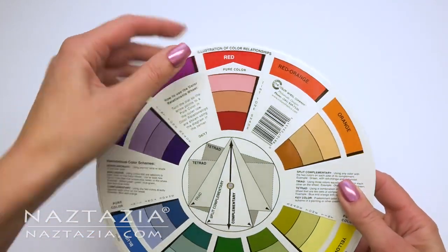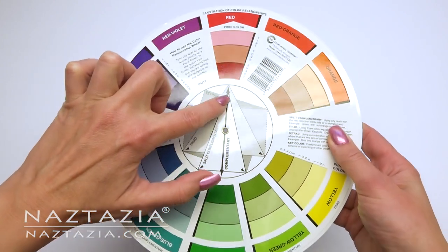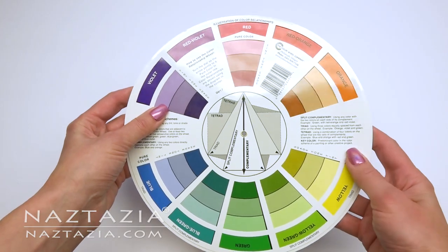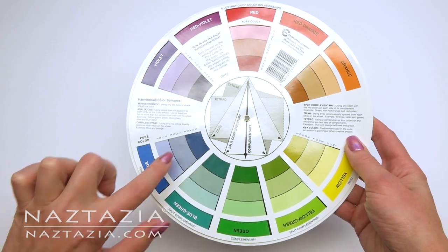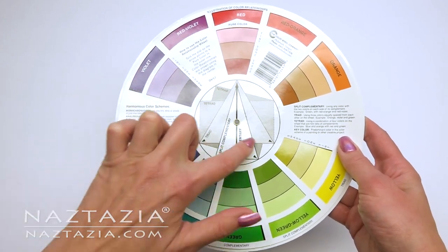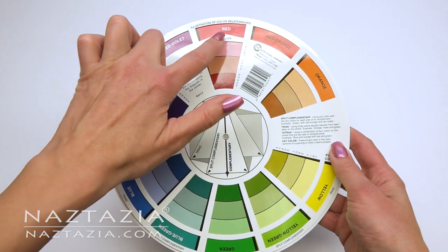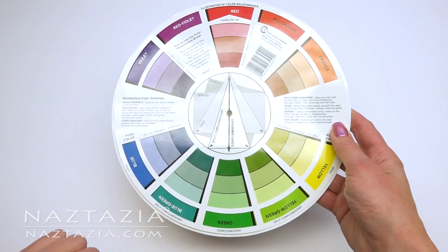Purple and yellow make a nice contrasting color pair, as do red and green, as you can see in most Christmas items. Triad colors, as you can see by this triangle, are also very bold and eye-catching when placed together, especially in this backpack from Tamara at Moogly. And the split complementary color scheme is also strong but a little less vibrant.